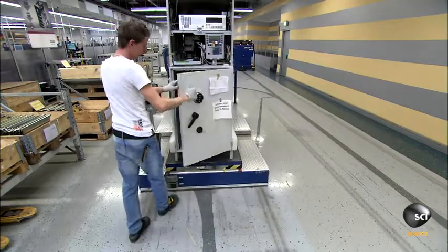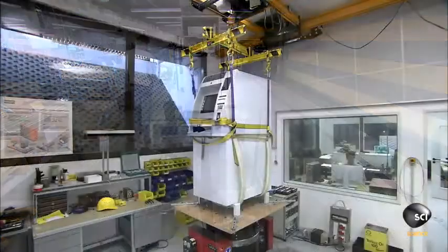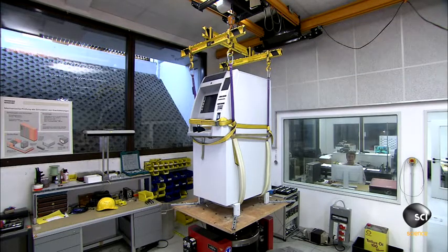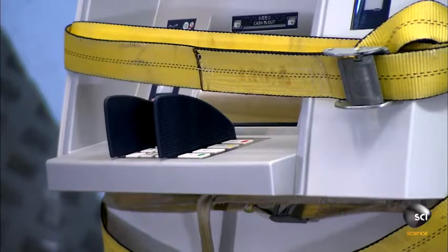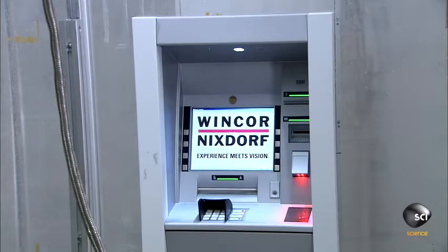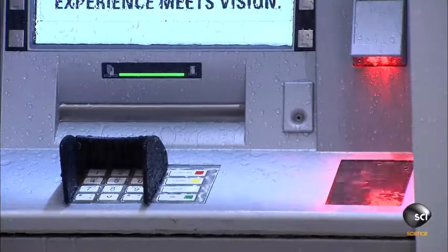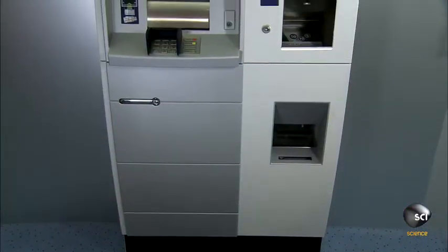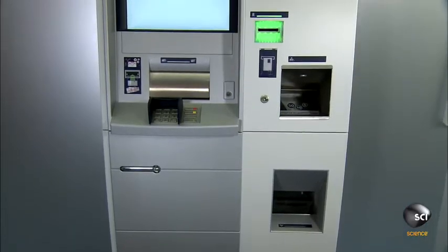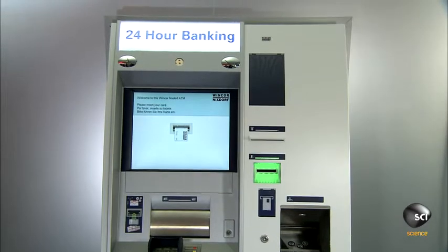Workers run a couple of the finished machines through several quality control tests. First, a shake test ensures the ATM can withstand a bumpy ride during transport. Next, they conduct a shower test to ensure that rain won't damage an outdoor ATM. There's also a climate test, where they place the ATM in a chamber that simulates temperatures ranging from negative 40 degrees to over 120 degrees Fahrenheit. ATMs designed for extreme temperatures usually have built-in heating or cooling systems.